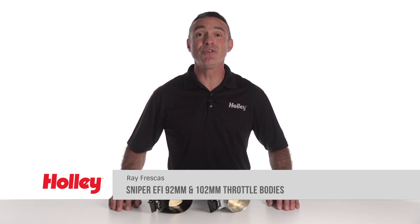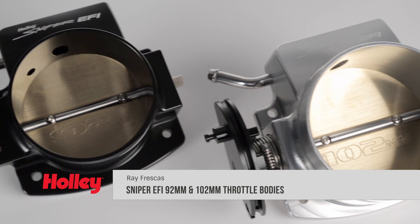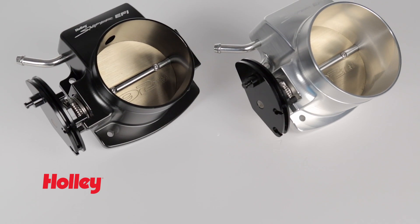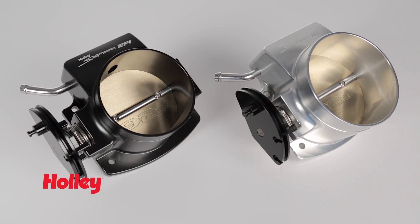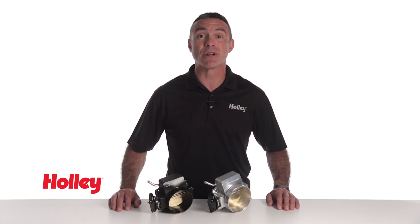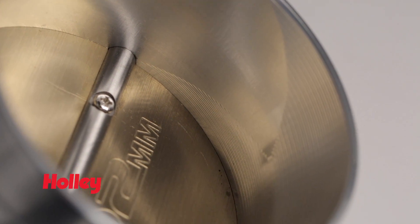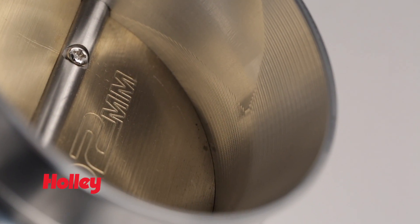Improving airflow to your engine is a proven way to increase power. Sniper EFI's 92mm and 102mm billet aluminum LS throttle bodies improve your engine's performance without breaking the bank. Replacing your stock throttle body with one of our Sniper EFI throttle bodies will increase airflow for more horsepower potential and also enhance throttle response.